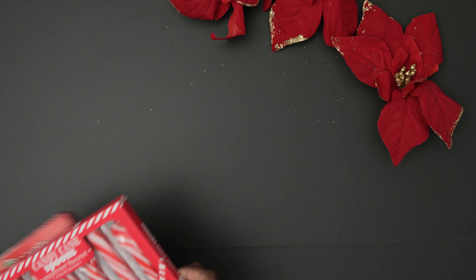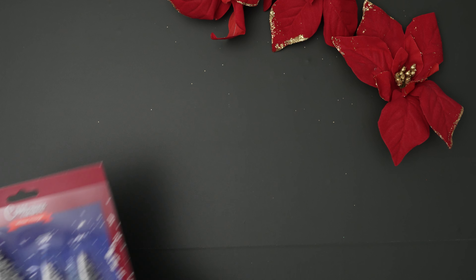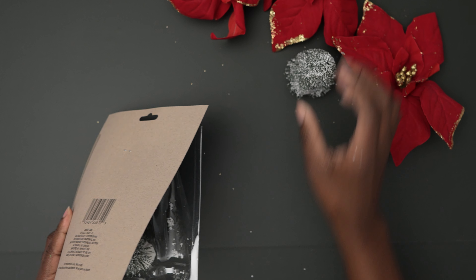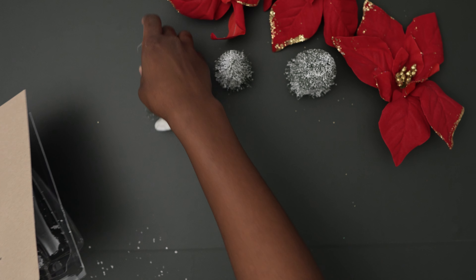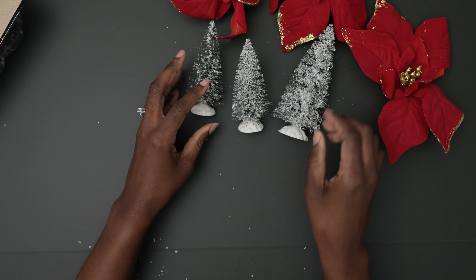Let me show you some Dollar Tree products I picked for the boxes. I have peppermint spoons, chocolate spoons, which are both delicious, and trees for decoration. They are a perfect addition, so you will see how I use them. And just to warn you, the snow gets everywhere.